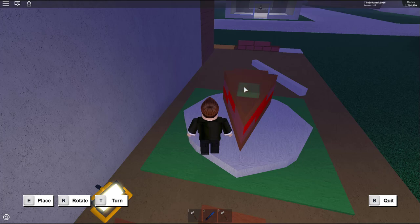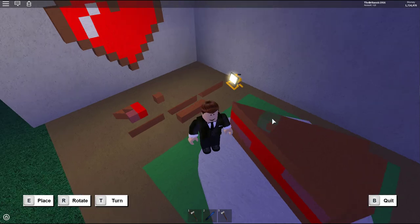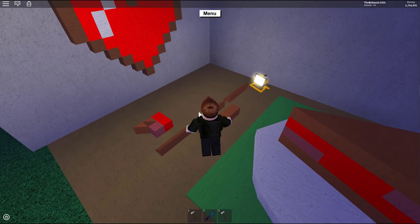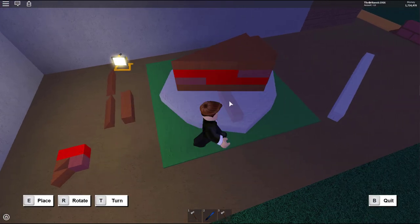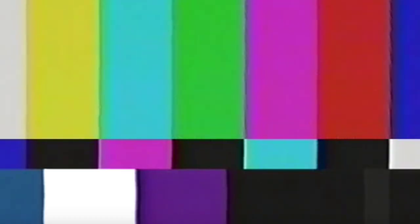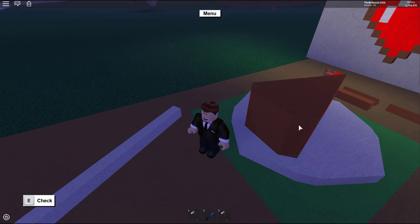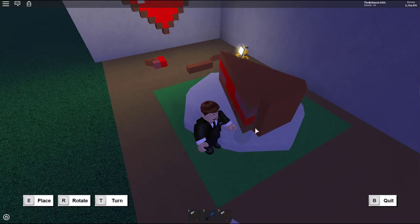Orientate the small floor and then place two tiny floors — a good trick is to slide them in, up and then down, and they'll fit right in. Next, take a one-by-one wedge, turn it so it faces the right direction, and place it right in that crack. Do the same on the other side with another one-by-one wedge.